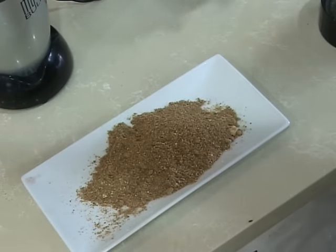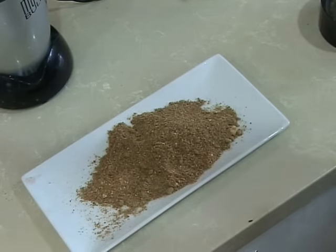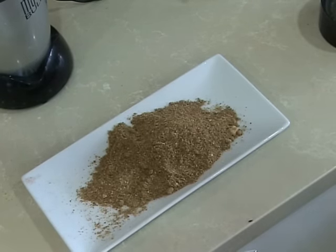Now that we've ground it, our chaat masala is ready. Chaat masala can be used to garnish haleem, channa chaat, and fruit salad. All these recipes can be found on our channel.